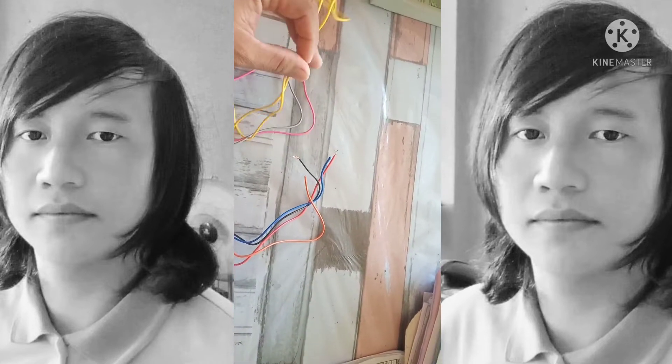Itong blue wire para sa starter. Ito namang orange para sa accessories wire. Itong dalawang dilaw ay para sa signal light.